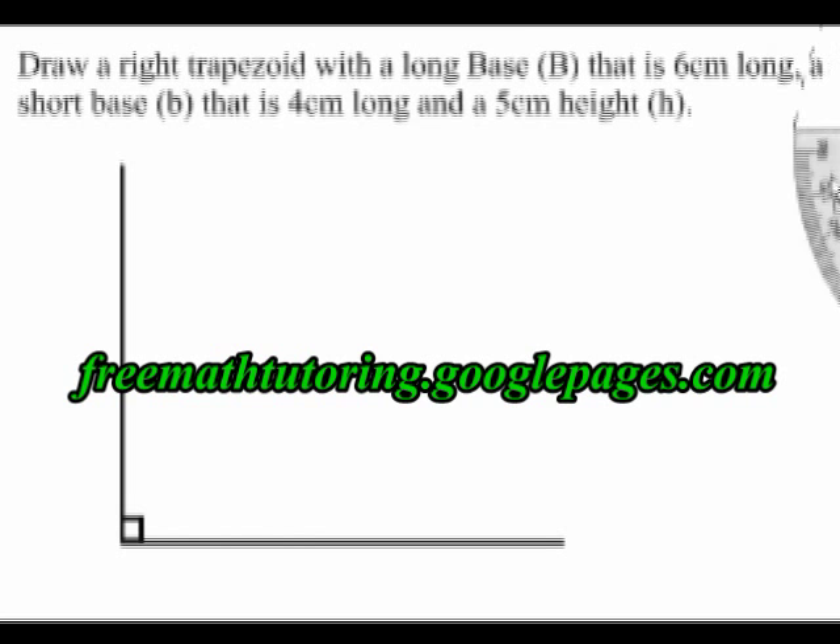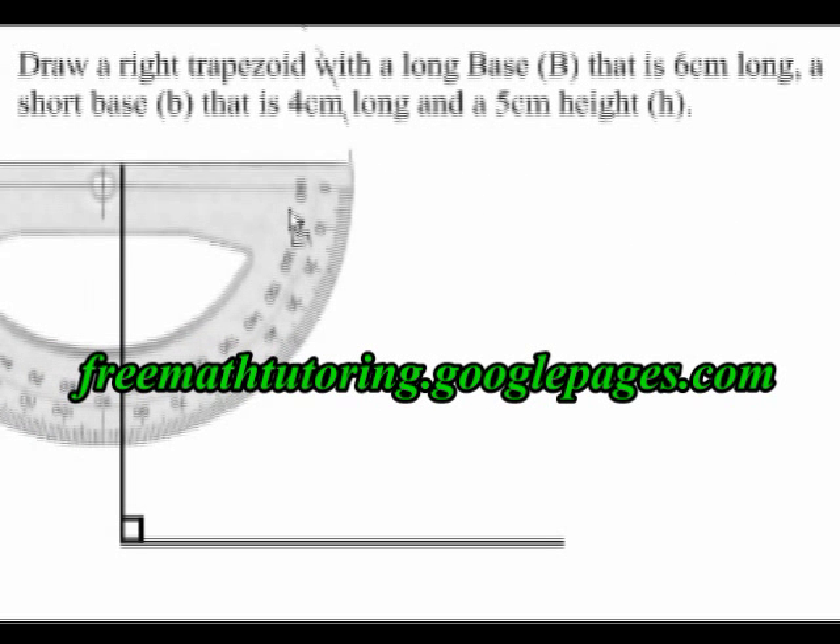The next thing is to draw another 90 degree angle at the top.